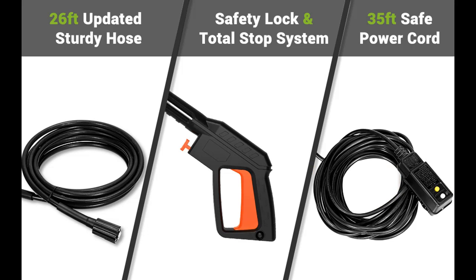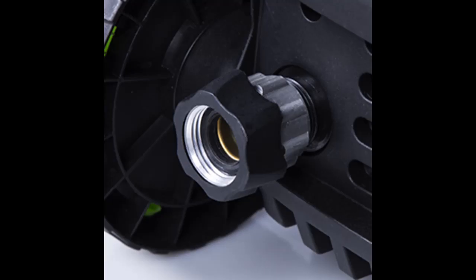35 feet power cord with inline GFCI for safe use on all exterior outlets. 26 feet pressure hose makes it easy to clean anywhere you want.